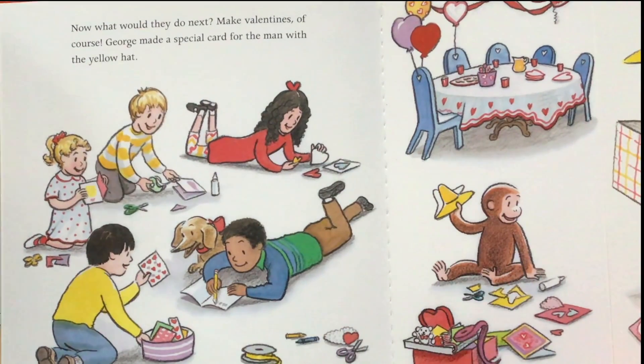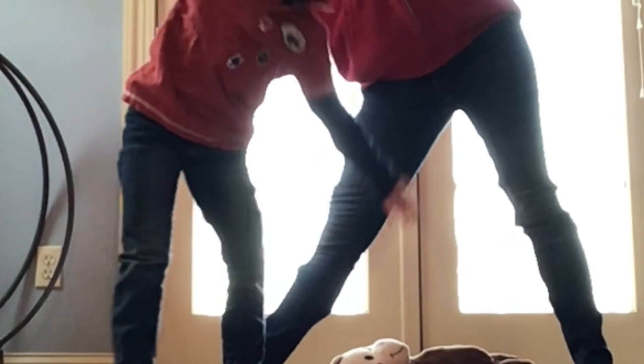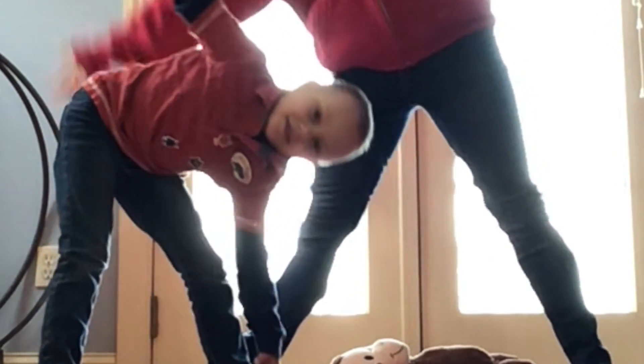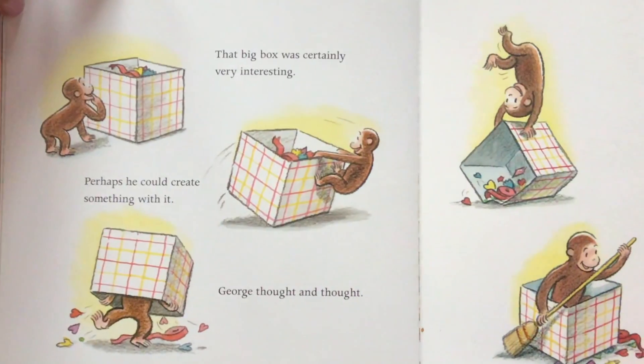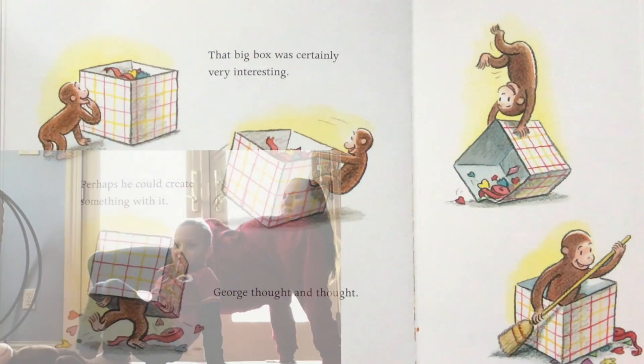Now what would they do next? For Valentine's, of course, George made a special card for the man with the yellow hat. Let's do another triangle pose. But oh, what was this? That big box was certainly very interesting. Maybe you can make a square shape with your body too.